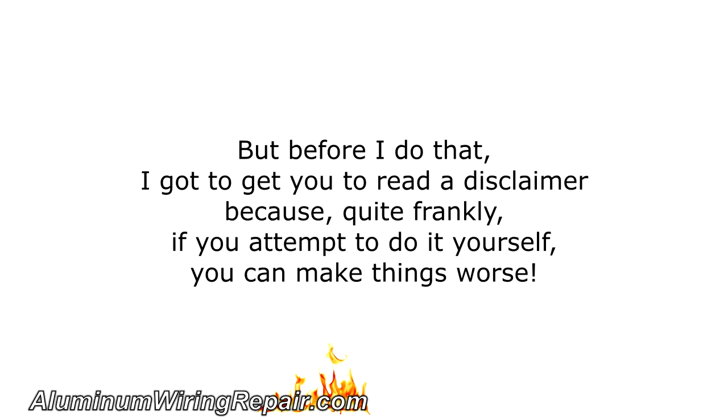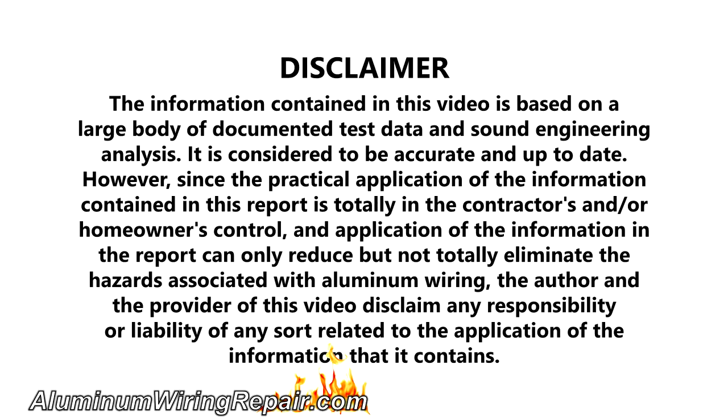But before I do that, I've got to get you to read a disclaimer because quite frankly, if you attempt to do it yourself, you can make things worse. It's a disclaimer — you can pause the video and read it at your own time. Let's get started.